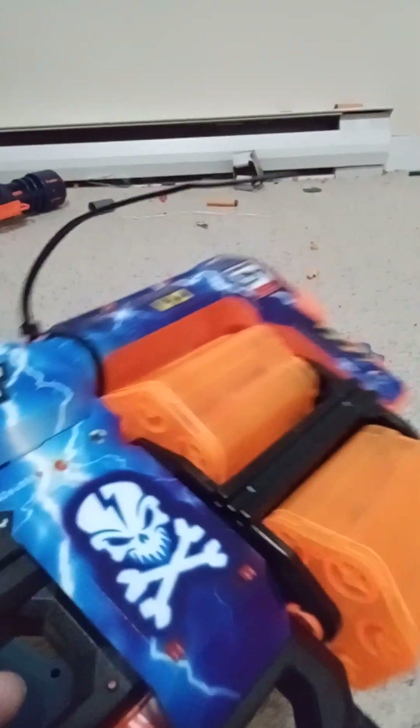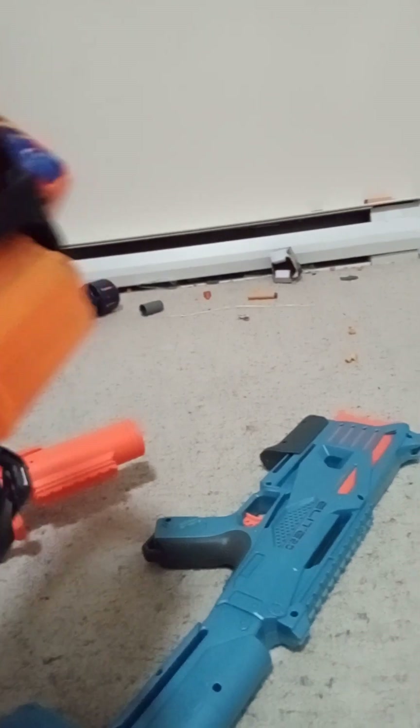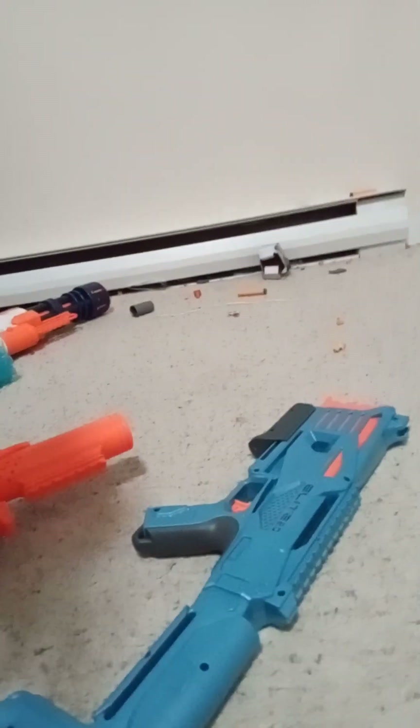There are rockets for it. Okay — bad idea, bad idea, crazy.